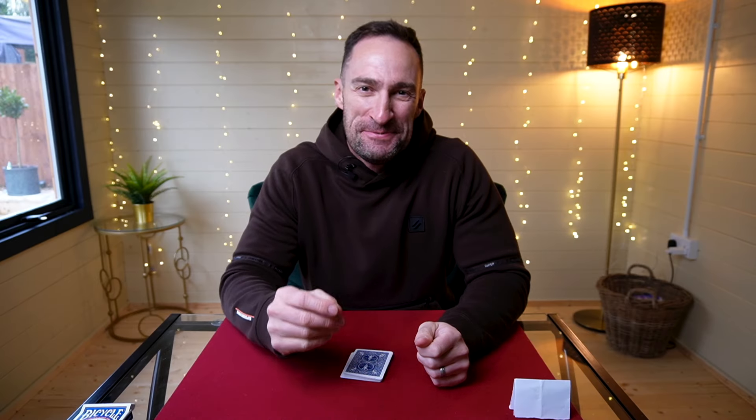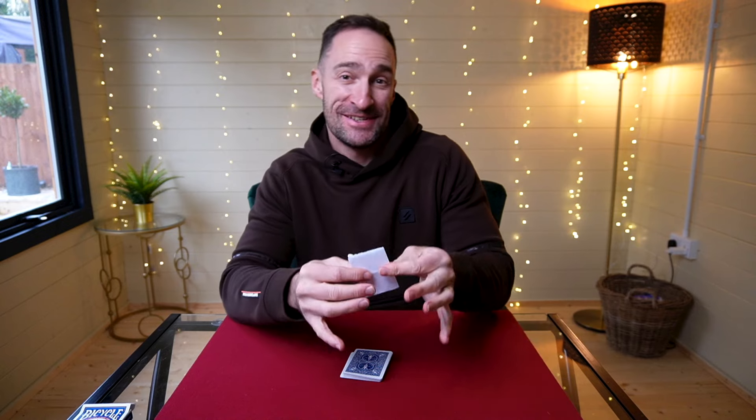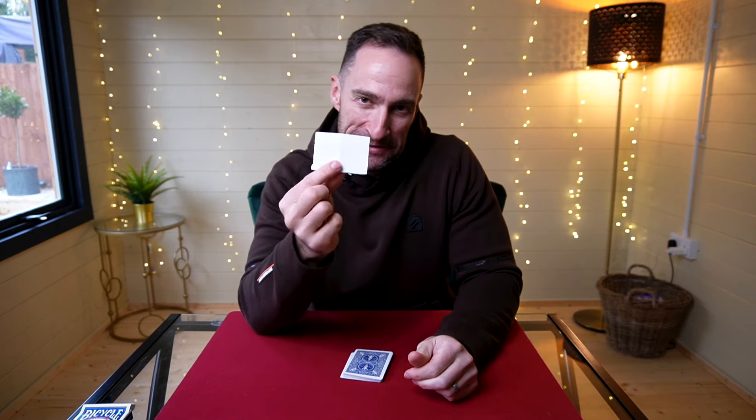Hi guys, welcome to the new studio. I'm going to show you something absolutely amazing today. Before we started, I made a prediction and I wrote it down on a piece of paper.